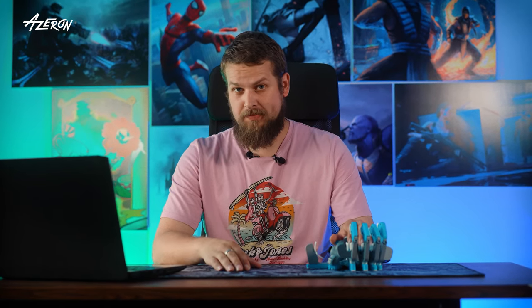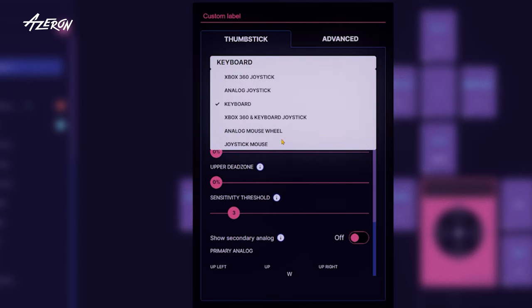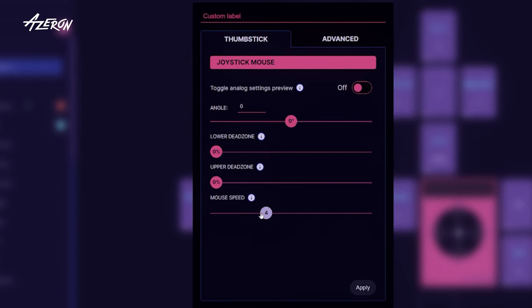Now there are a few more software features for your Cyborg 2. You can map your thumbstick as a mouse cursor. This will also work for console games if they support mouse and keyboard input.